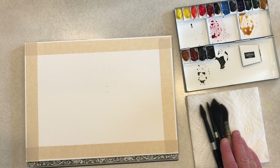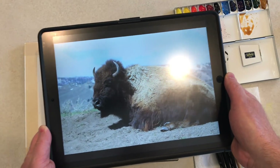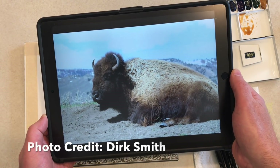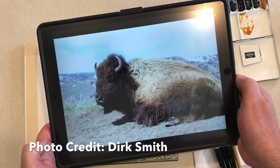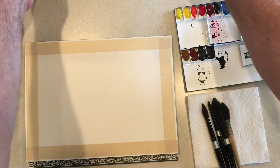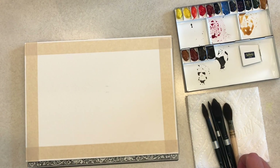Hello, everyone. Today I'm going to paint this big guy. This is a bison that my friend Dirk Smith took in Yellowstone Park. He takes a lot of great photos of wildlife, and he was kind enough to let me dig through his photos and pick something out to do for this demo today.